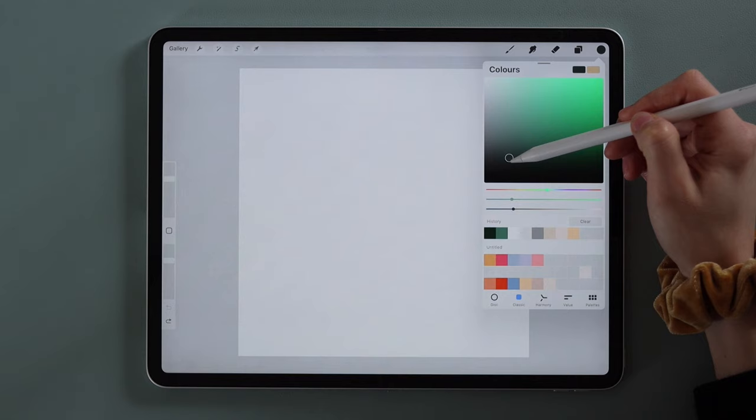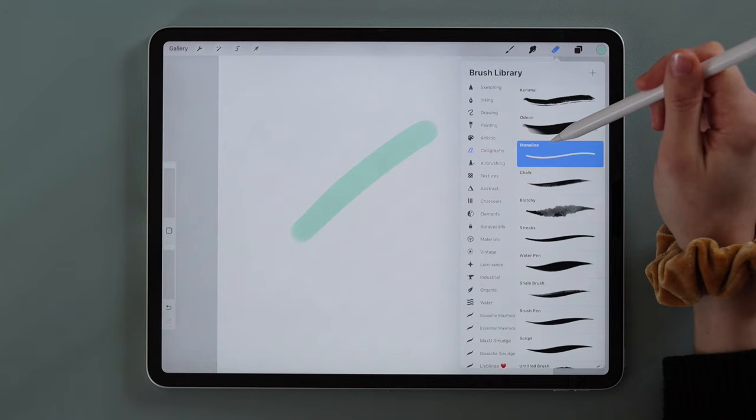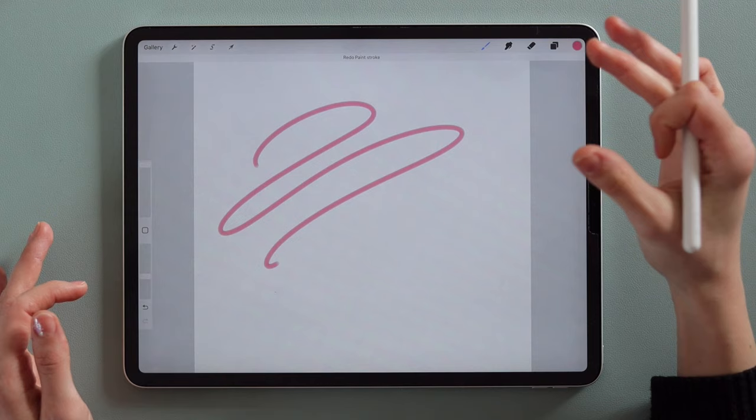Here we have the eraser. Most software supports changing the eraser to any brush available, but for today a hard round will do. I use the Monoline, which you can find in the Calligraphy section of Procreate. If you want to undo something in Procreate, tap with two fingers, and to redo tap with three fingers. You can also use your fingers to move around the canvas and to zoom in and out.